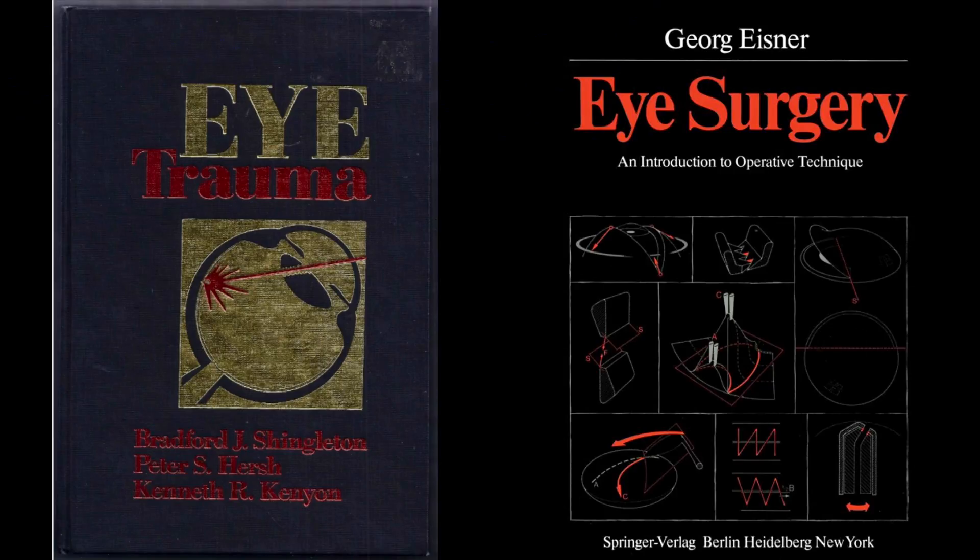When I was a resident, 'Eye Trauma' was first written in 1991 and I don't think there is another edition after that. 'Eye Surgery' by George Eisner is even older — it was written in 1980. Even though these books were written in a bygone era, they are very much relevant even today, and every ophthalmological surgical resident should read these two books. So let's get on with the topic of suture removal.